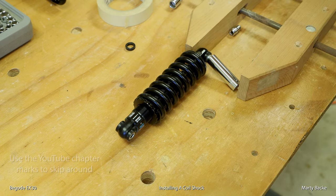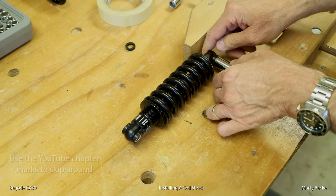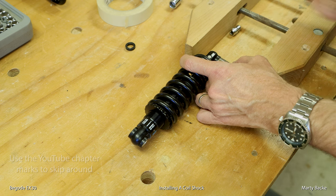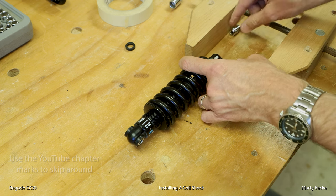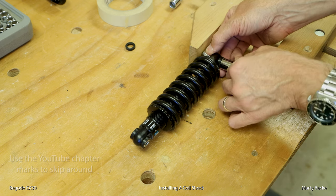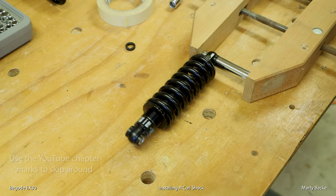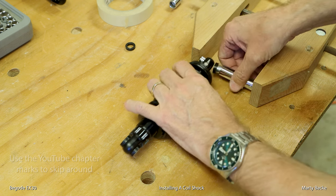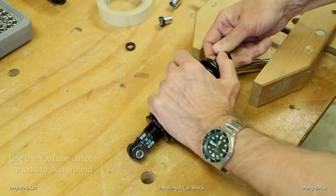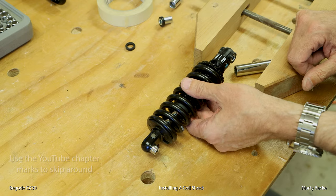I know I could cut all this out and I get complaints about long videos, but I don't really care. You guys can watch it or you don't have to. I know when I'm looking for detailed information about how to get something done, I kind of like to see where steps are not skipped — where magically all of a sudden something is done. There we go. Do the same thing on this piece and then we're ready to work more on the shock.